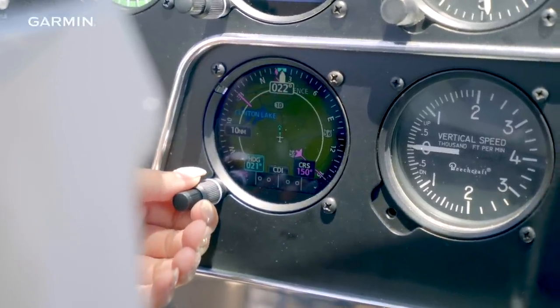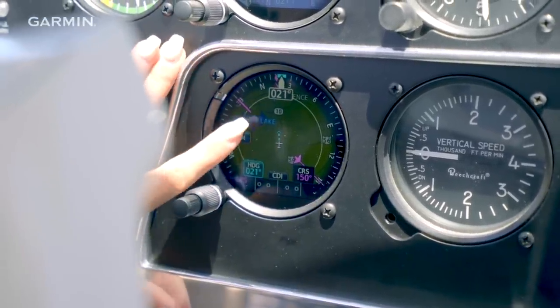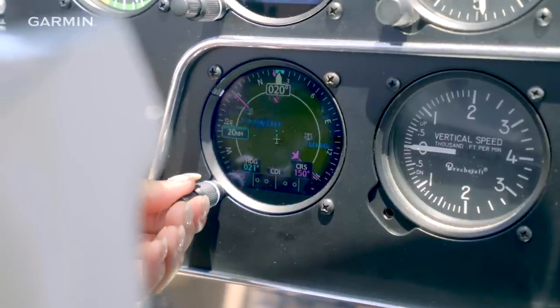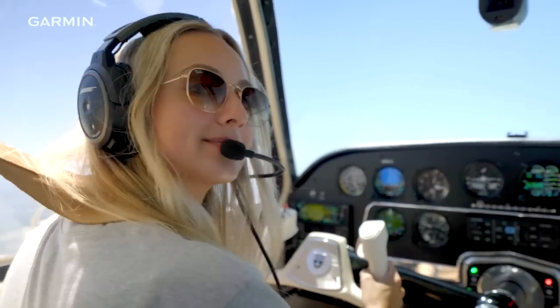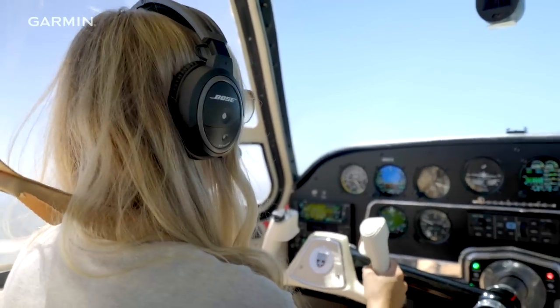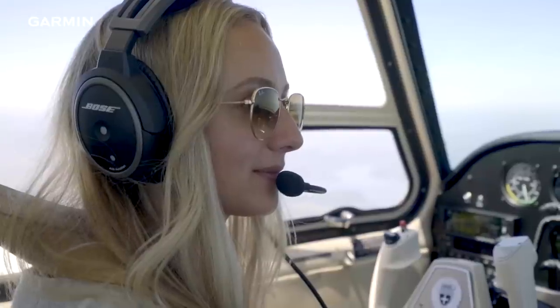If you are thinking about upgrading to a Garmin panel but want to preserve the vintage feel of your airplane, I hope that my airplane serves as a good example that you absolutely can keep that vintage feel. There are so many options out there to keep those round dials, and just so many smaller size navigators if you're looking for something to fit in a certain spot — it's completely possible. And honestly, I think my panel looks even better than it did when it was purely vintage.